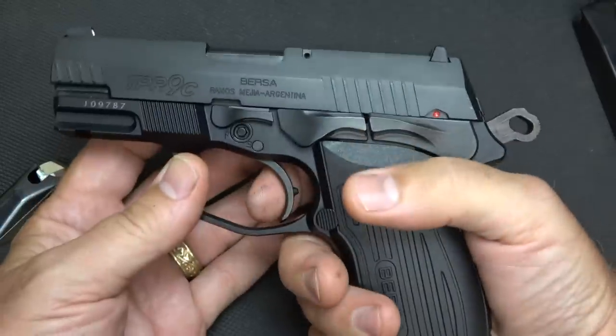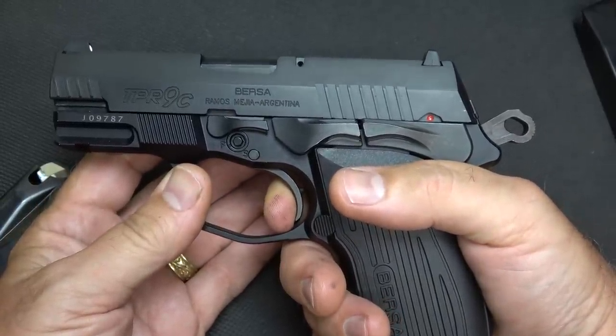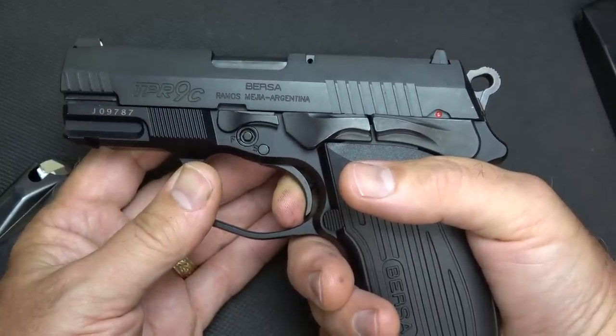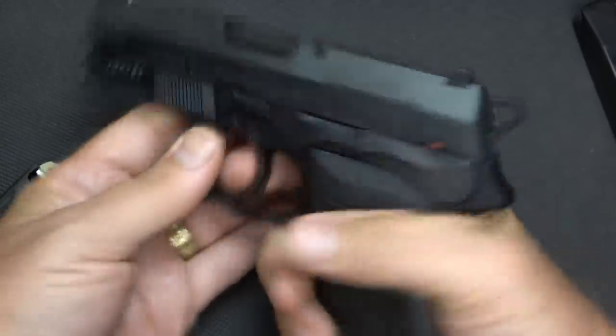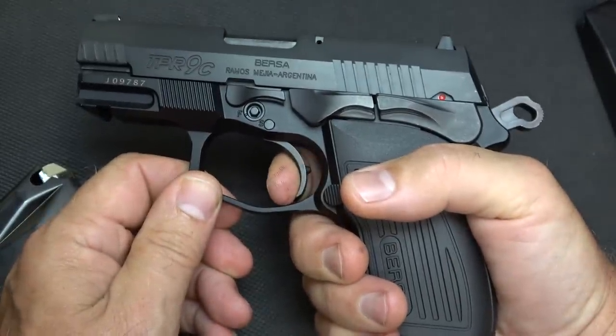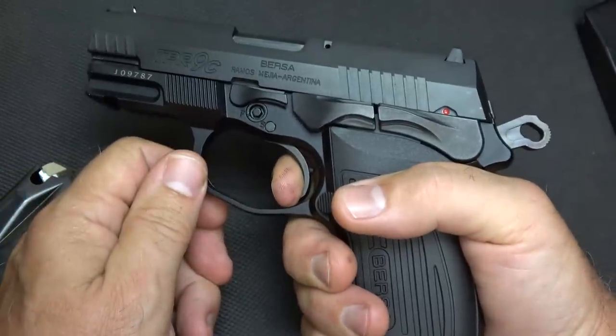In single action, there's some take up right here and a little bit of stacking, and then a nice break. But it shoots very well. And then we'll check the reset — it is super fast reset.